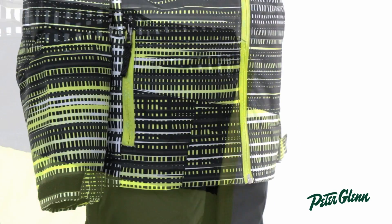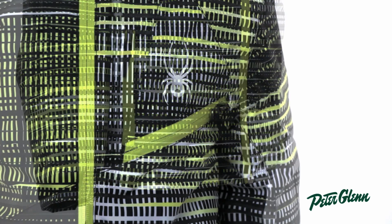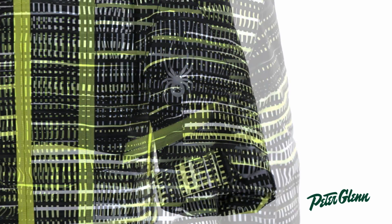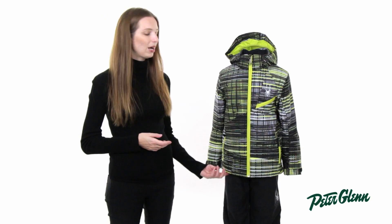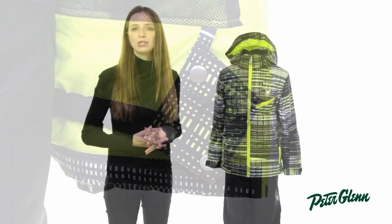There's also a fleece lining on the hand pockets here to keep his fingers warm. There are also additional pockets on the chest here, one on the sleeve, as well as two on the inside, so there are plenty of places for all of his stuff. There's also a powder skirt, which is going to prevent snow from coming up inside his coat.